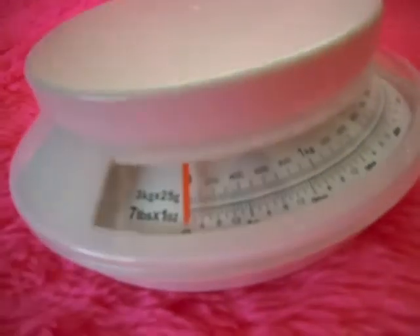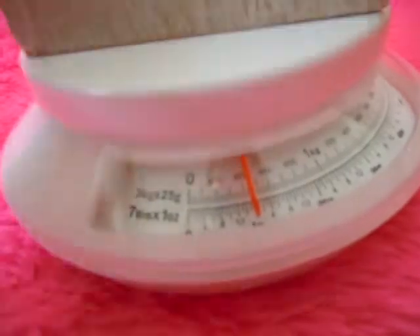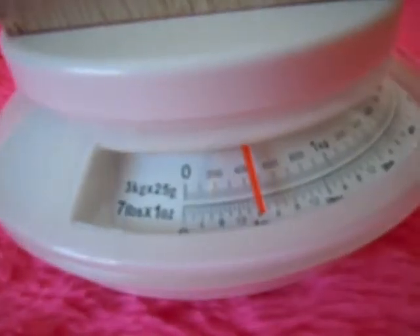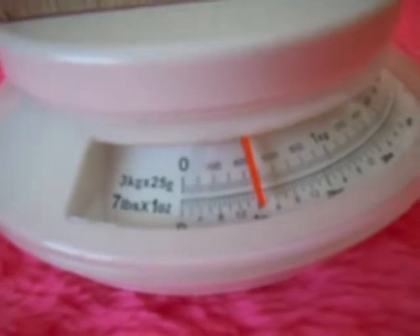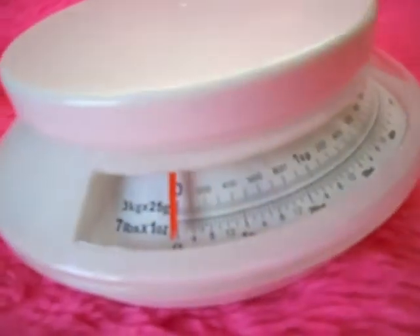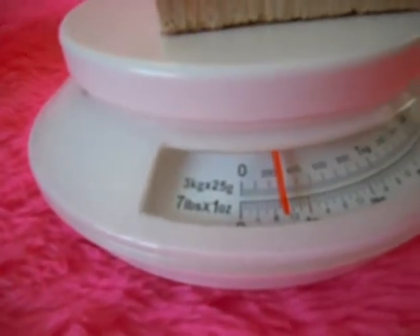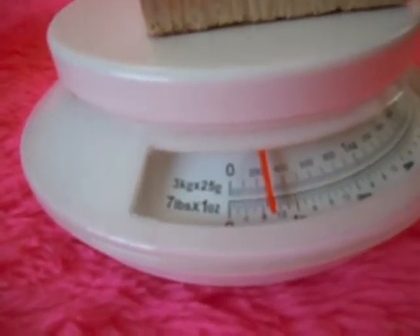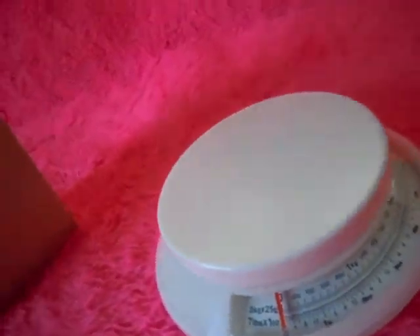This other one is a lot heavier — 440 grams. So I'll have to calculate the density. Maybe the heavy one will be for testing, and the lighter one will be for actual use.